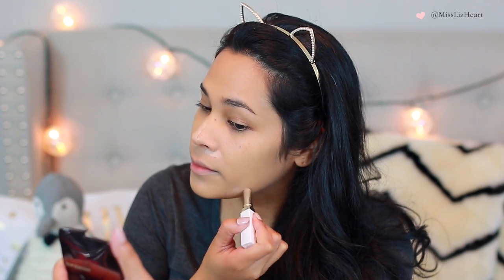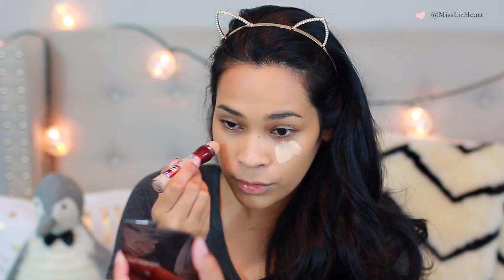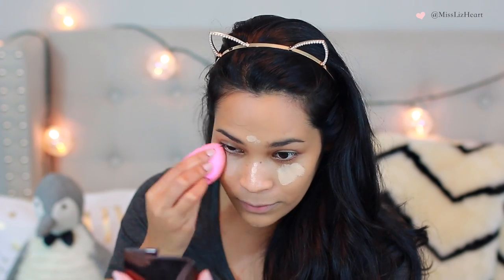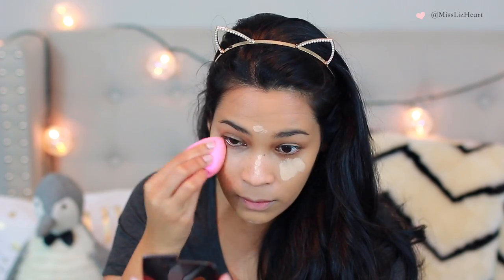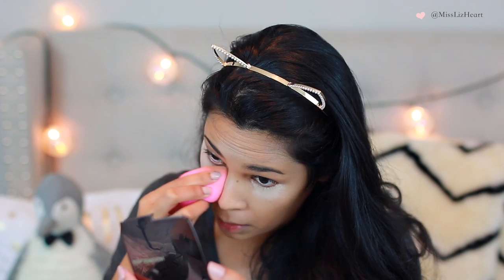I also have this weird redness on the side of my face — I have no idea where it came from, but it concealed it really nicely. I blend that in with my beauty blender as well. For underneath my eyes to highlight and hide a little bit of dark circles, I used the Maybelline Age Rewind, and I pat that in with my beauty blender and immediately set it so it doesn't crease. I use a translucent powder and press it in my under eye area and anywhere I apply concealer, but I didn't apply powder to the rest of my face — I'll dust whatever powder is left on my under eye area onto the rest of my face. This is going to help prevent you from looking cakey.